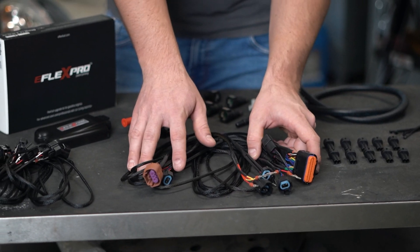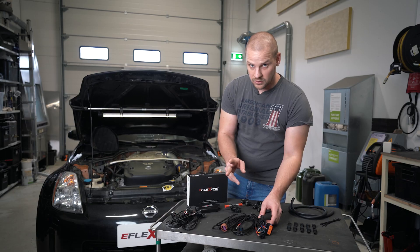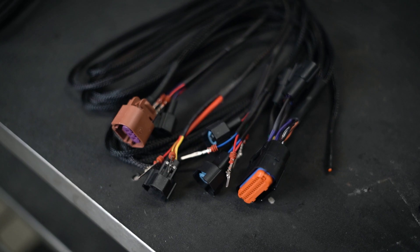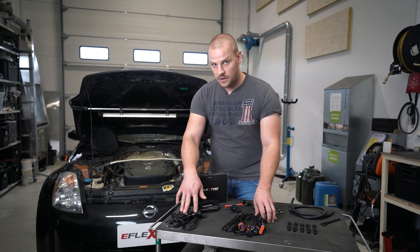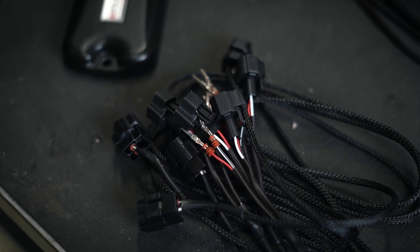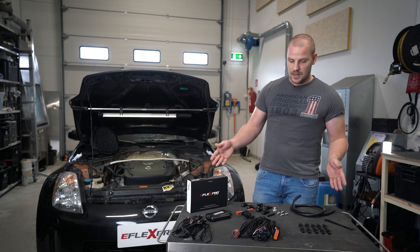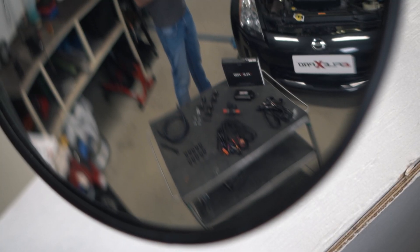And then we have our main wiring harness. The eFlex Pro comes with two additional analog sensor wires. And of course, if you have a five, six, or eight cylinder vehicle, that's when you need these extensions. So this is basically the whole kit and with this you can install the kit — it's ready to install.